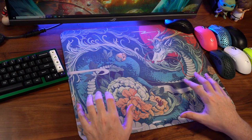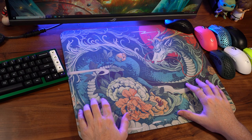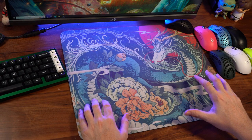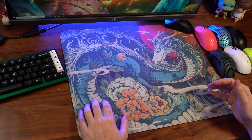Hey guys, welcome back to the channel. I finally have a review of the Wooziang 2 — if I'm pronouncing that incorrectly, I sincerely apologize. This is a new set of pads from Esports Tiger. They are sold on addisinc.com — I'll leave an affiliate link down below if you want to pick it up.